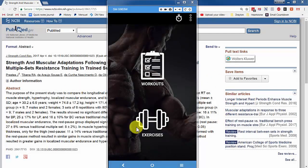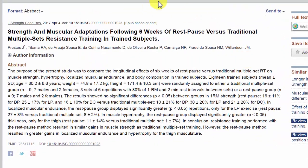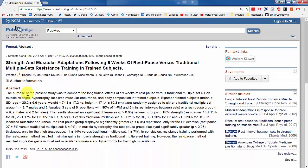Hey, this is Dr. Carl Junot with a quick demo of the rest-pause technique. With the rest-pause technique, you can build muscle just as fast or faster with one set than you would with three normal sets, according to a study published in 2017 by researchers from Brazil. The team was led by Prestes et al., and let's have a look at what the study said.